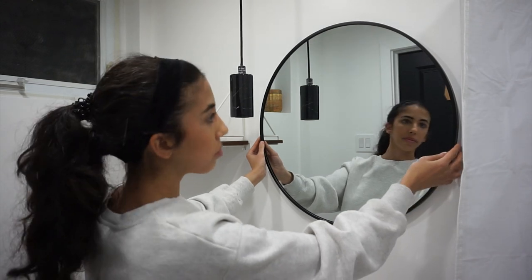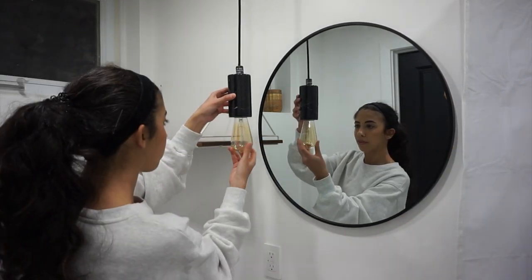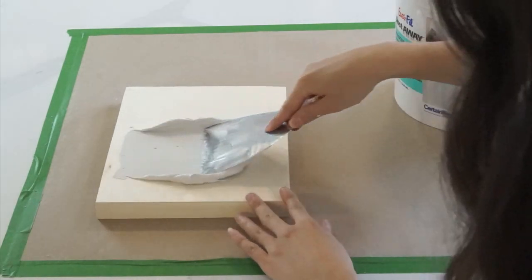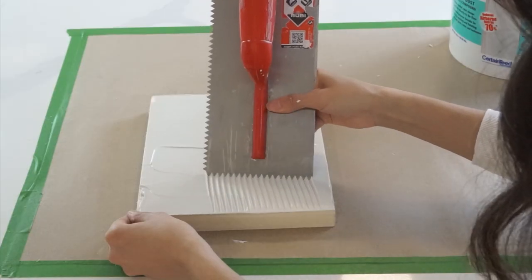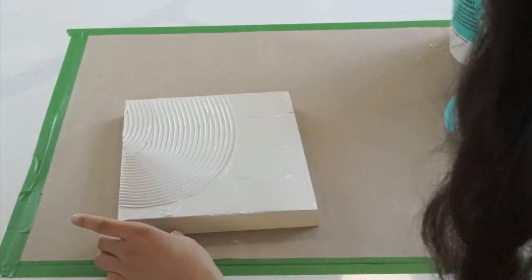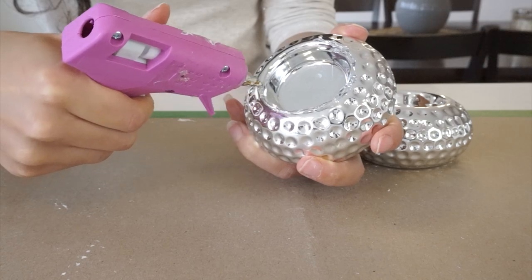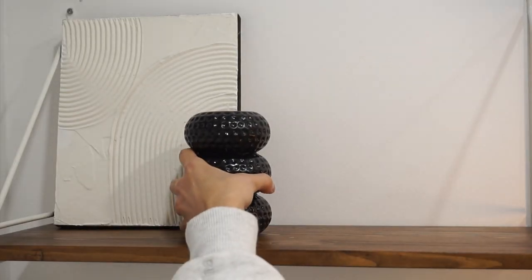I made some viral Pinterest and TikTok decor specifically for this bathroom a couple of videos back, and I'm finally using them today. I'll link that video up right now. They were really easy and fun to make — I did them all in one afternoon, which is pretty rare — and they came out really cute. I'm excited to finally decorate with them.